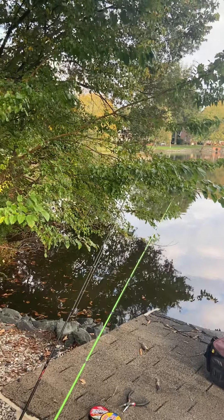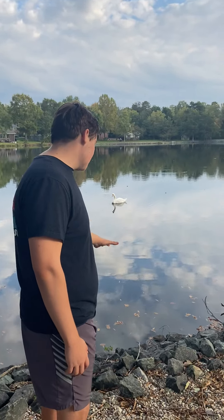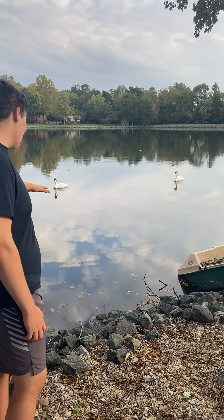The bass love overhanging trees and shade. They also love rocky areas like this and brush piles — they love to hang out in brush piles.